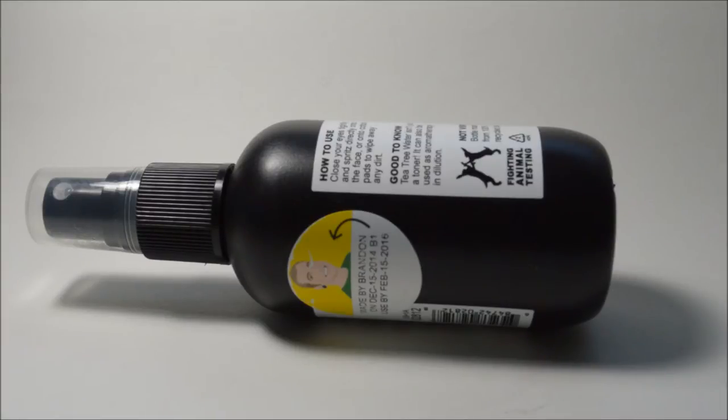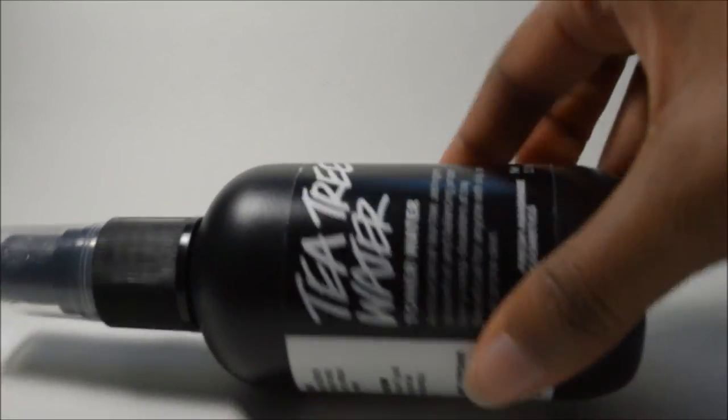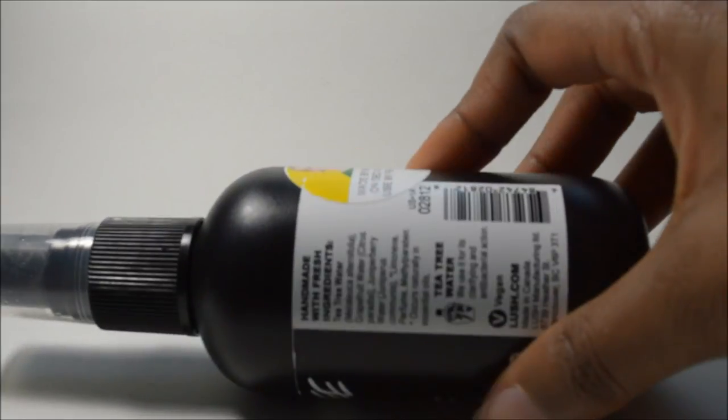I chose the 3.3 ounce one because I simply wanted to try and see if this toner was any good. I specifically picked this up because I never really considered putting toners into my facial routine before — I mostly just wash, moisturize, and go. But I noticed I wanted something to control my oil and realized that washing and moisturizing wasn't enough, so I went on the hunt for a toner.